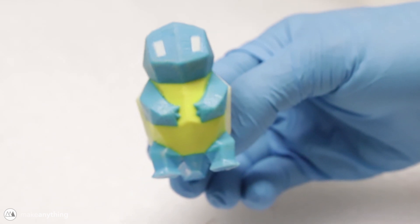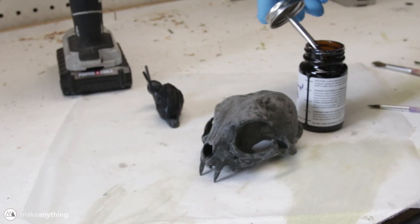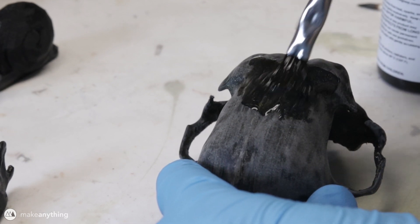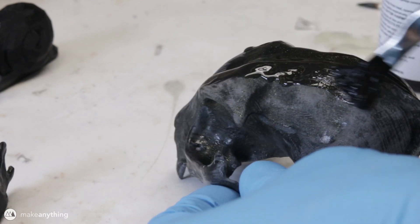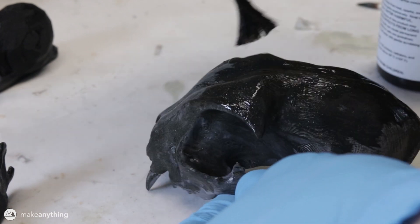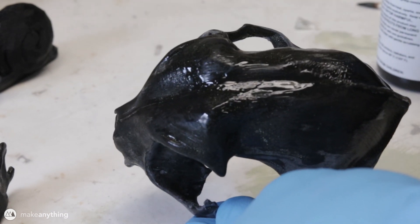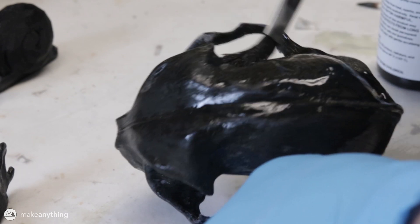I'm sure once the spray version of 3D Gloop is released, that will be the ideal method of application. Moving on to something more extreme — here we have a model of a cat skull I printed for my girlfriend using Filamentum's Vertigo Galaxy. I already did a bit of sanding before starting this project, but there are still areas on the bottom with all the layer lines, so it should be a good test. I started coating it on, keeping the layers a bit thinner this time, and once again right off the bat you can see the model start to smooth as I'm brushing it on.